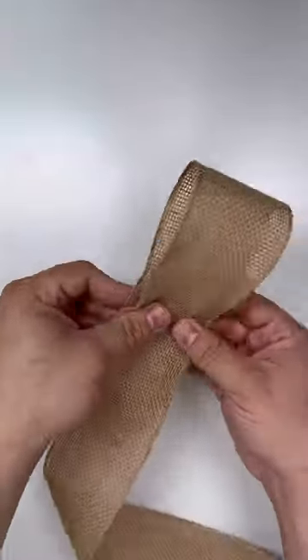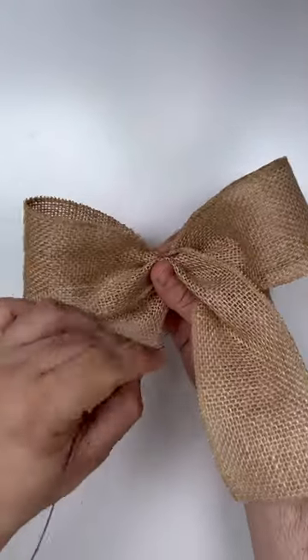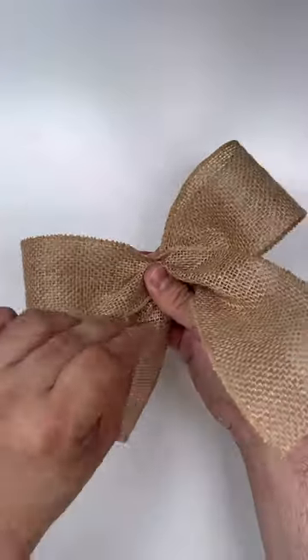After that, you're going to create a mini bow. We're just creating a two-loop bow using this 2½-inch burlap ribbon. Pinch it together and add a piece of wire. I choose wire over a pipe cleaner because it's a lot less noticeable.